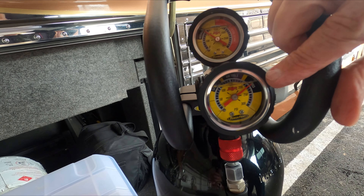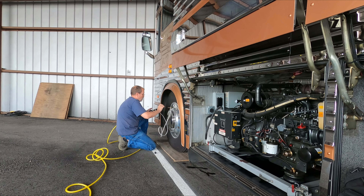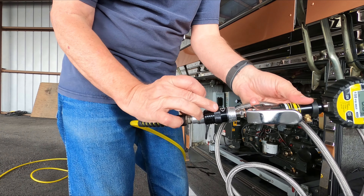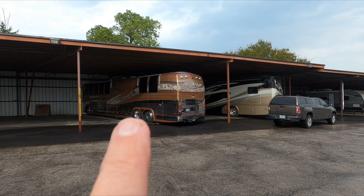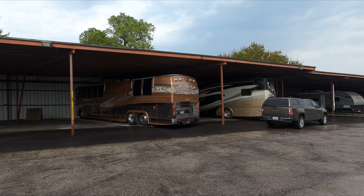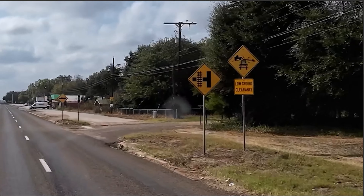Mark is going to answer some questions about the power tank. Then, as we do a little prep work before our Busapalooza rally, we find we have a little problem with the bus. We have a lot going on in this video.